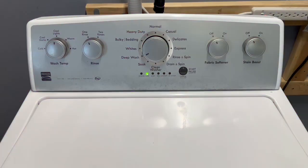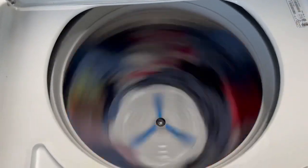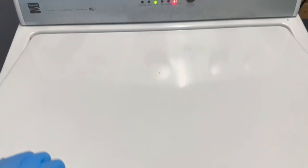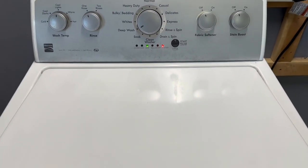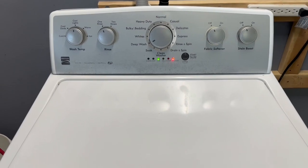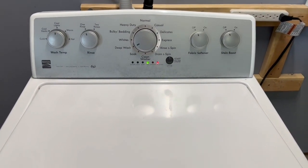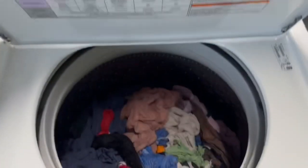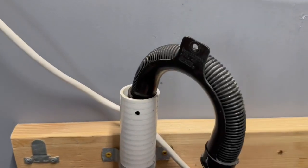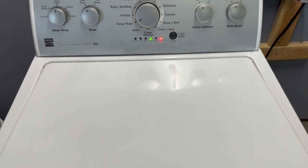Here's that first rinse spin — extracting the soapy water out of the clothes. Even that one is nice, fast, and smooth. We're moving out of the rinse cycle now into the spin cycle, draining the water out — nice and fast. Just kicked over to spin mode.